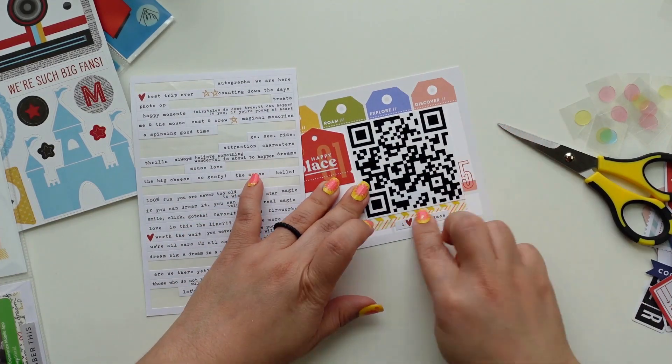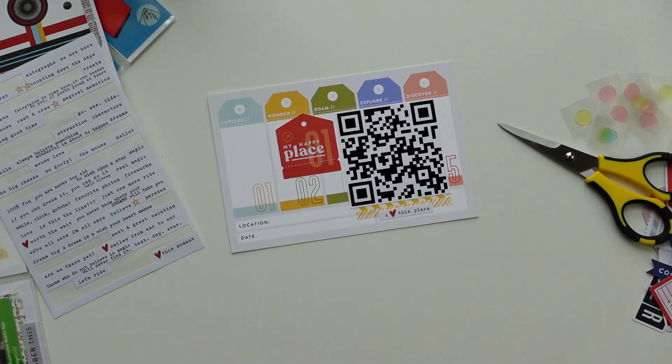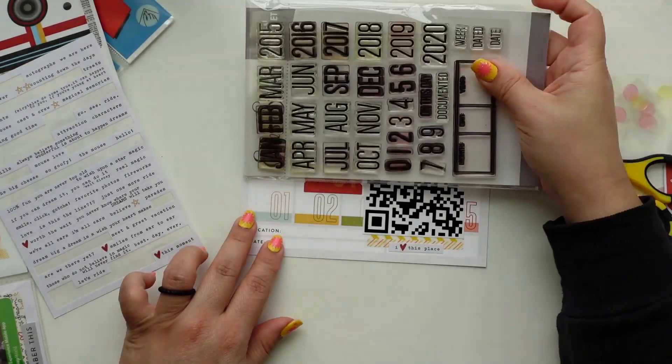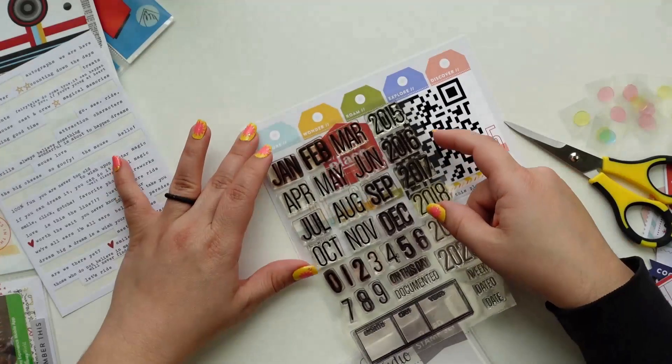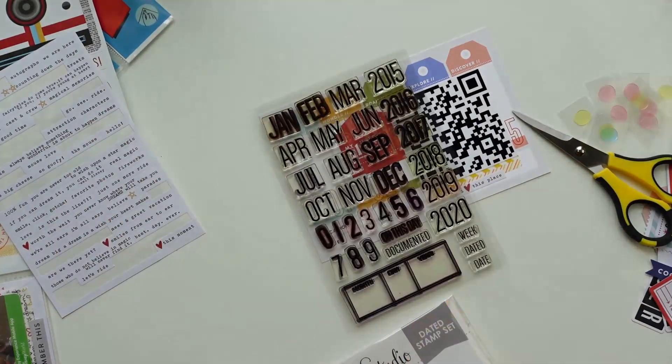I also thought about making the QR code red, but I knew I was going to use something red around it, so I'm glad I went with black. That card is from the Feed Your Craft kit.